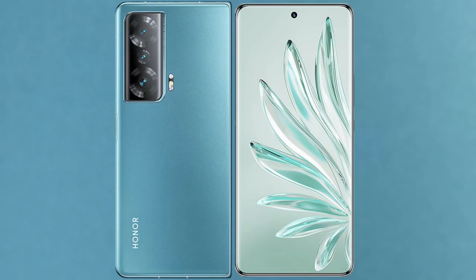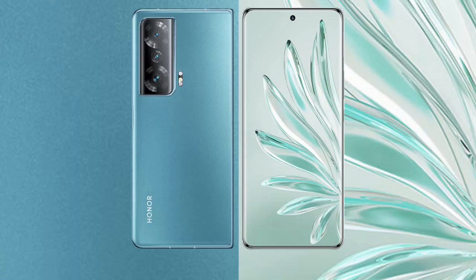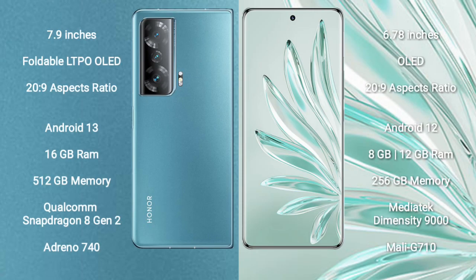I will compare the new Honor Magic V2 with the Honor 70 Pro Plus. The Honor Magic V2 comes with a 7.9-inch foldable LTPO OLED display with a refresh rate of 20 to 120Hz. The Honor 70 Pro Plus comes with a 6.78-inch OLED display with the same 20 to 120Hz refresh rate.